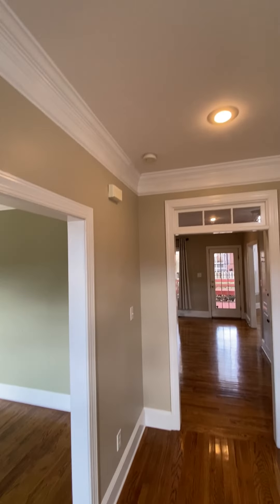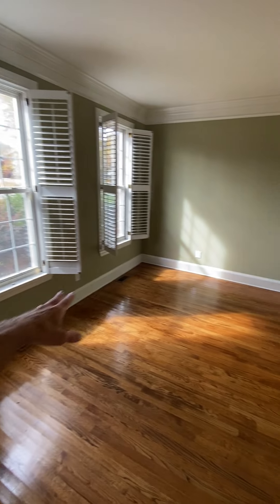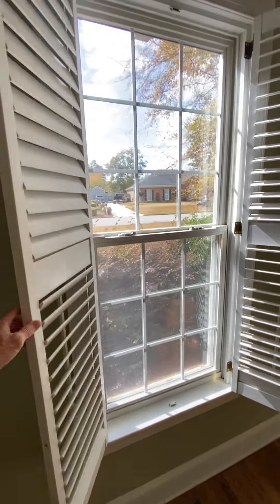On this side there's no light in the ceiling — pretty common, they would just have lamps in here. Got the plantation shutters.